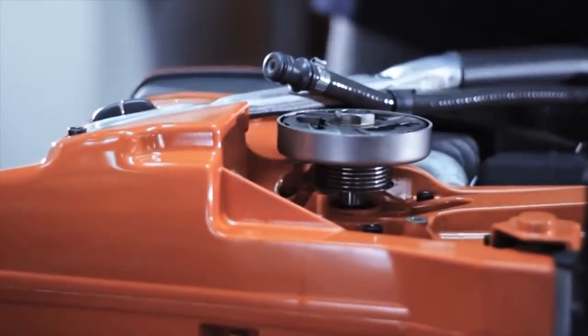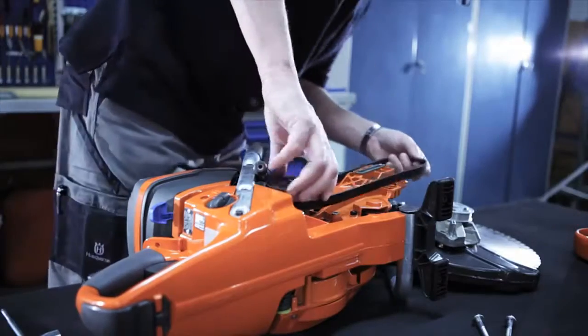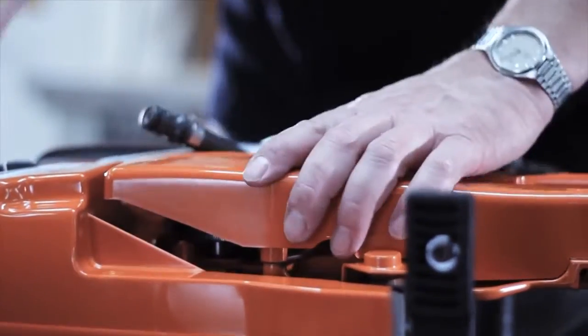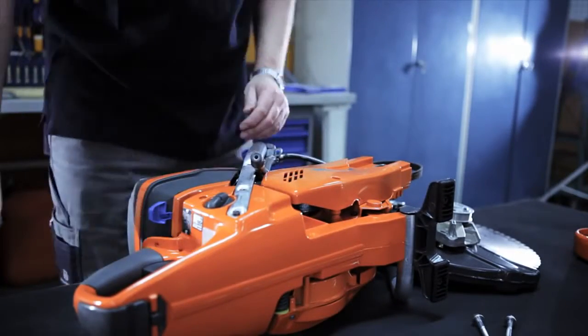Once replaced, you can continue the assembly in reversed order. Always use genuine Husqvarna spare parts. If parts from a third party are used, the warranty no longer applies.